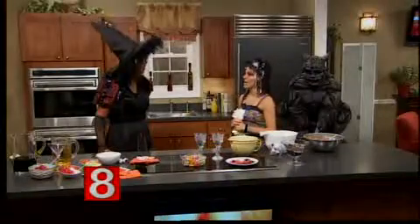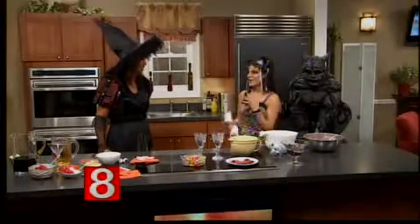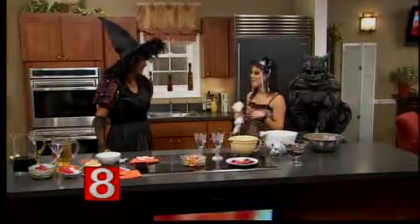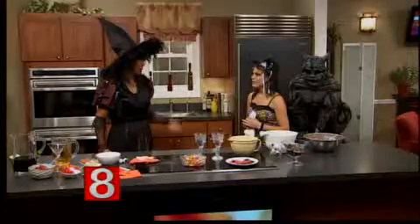We are taking trick-or-treat to the next level. We're going to be doing dirt and worms. It's so fabulously delicious. My three-year-old nephew can make it — it takes about three minutes. If he can do it, then we can do it.